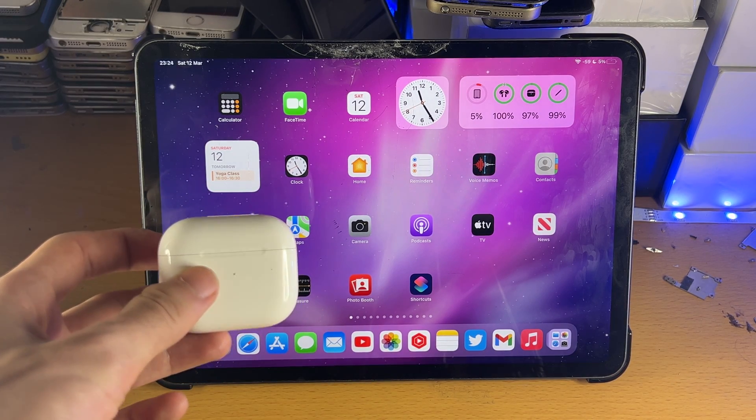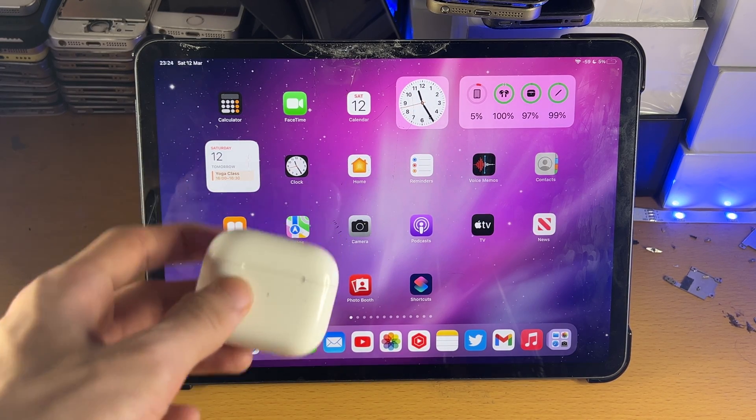Welcome everyone. I would like to show you how to connect your AirPods 3rd generation to your iPad Pro.